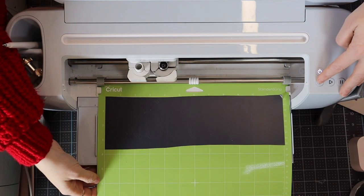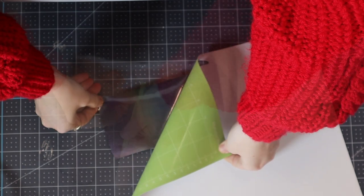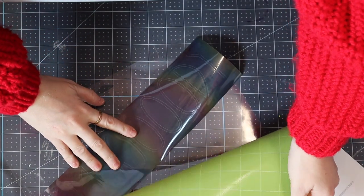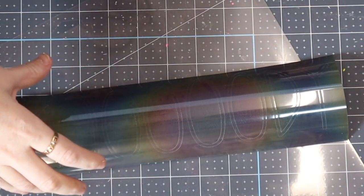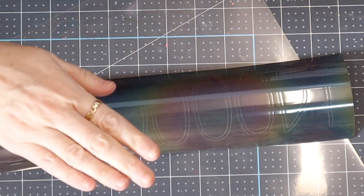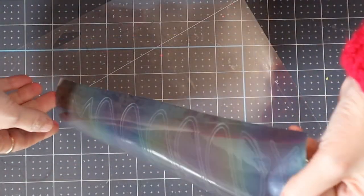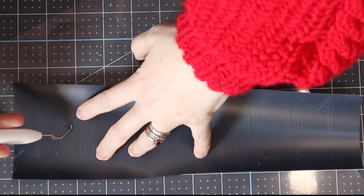I can then unload my mat. When removing materials from your mat, what you ideally want to do is turn your mat over and then remove it like so. You don't want to over-bend your mat, so just move it around until the material is removed. It will stop it from buckling — especially cardstock, it'll stop it from bubbling up and getting creased. The same with iron-on, because once it's cut, vinyl can get little air bubbles if manipulated too much. So it's always worth turning your mat over, just make sure not to over-bend it. I can then turn my iron-on over and we're going to weed it from the back, from that waxy surface.